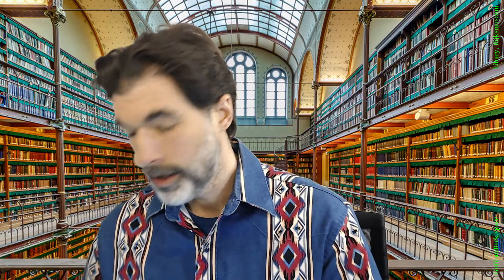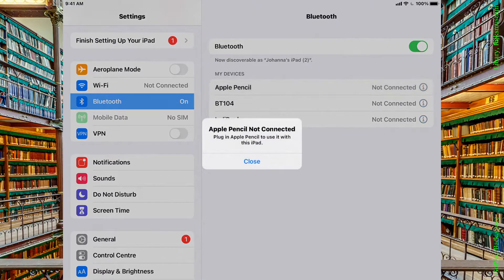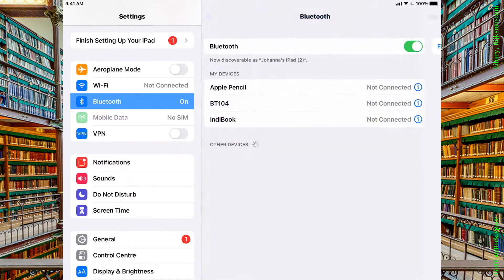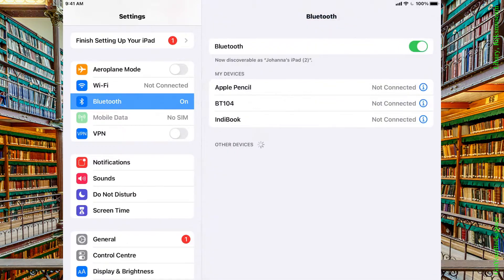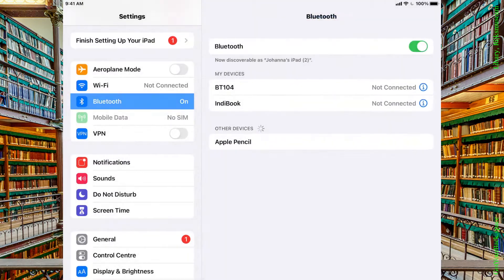But here's the fix. So let me plug this back in so I can show you — it's actually super simple. On this screen, next to the Apple Pencil, instead of hitting it, I'm going to hit this blue eye icon over here in the corner next to 'Not Connected,' and go to 'Forget This Device.' Yes, forget it! And hey, wait a minute — what's that device over there? Is that an Apple Pencil? Why, yes it is. Let's see if we can connect now.